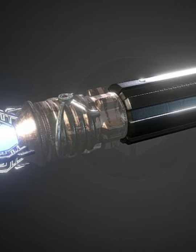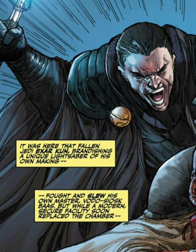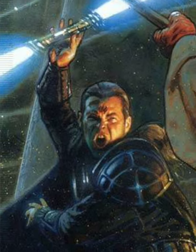This saber hilt was the length of a regular saber, but could emit two plasma blades if desired. Exar also imbued it with the dark side, allowing it to easily cut through Baskar armor at its highest power setting. Both blades were also independently adjustable in length, allowing for an extremely unorthodox and highly versatile fighting style.